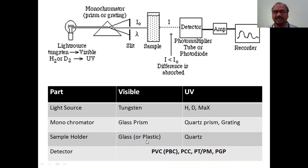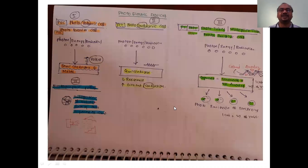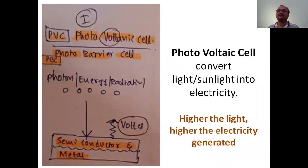Now we will see the detectors. There are four types of detectors - we will see them one by one. Detectors are very important. Their main job is to detect the light - either visible or UV - that falls on them after passing through the sample, measuring how much light is absorbed. We will see a summary of all four detectors.